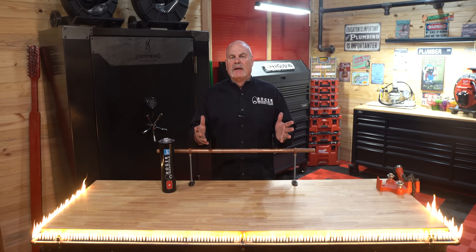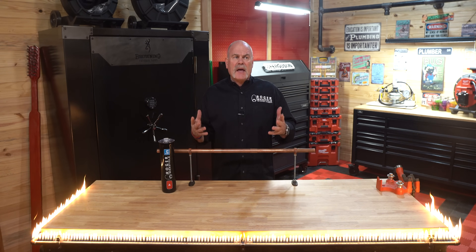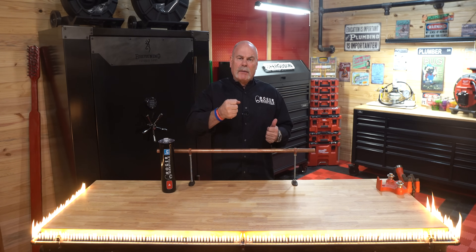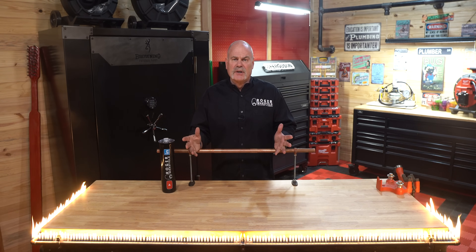Brazing is something that I've done for a long time. I actually used to work for a fire protection company and we literally used a T-drill. We would drill a hole in the main, pull the T out, have our piece cut, ready to go in there — normally on top of a scissor lift. So what I'm going to do is prep this, then show you how to use a TurboTorch and how to use a Rosebud. Let's get this thing cleaned up and ready to go.